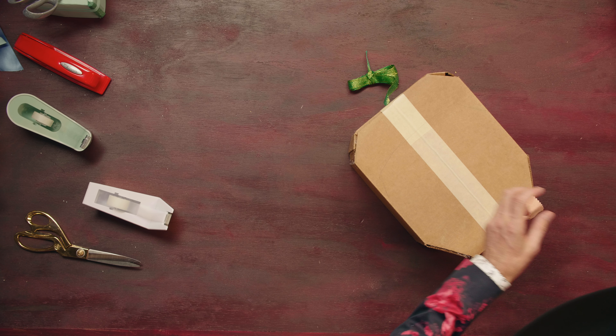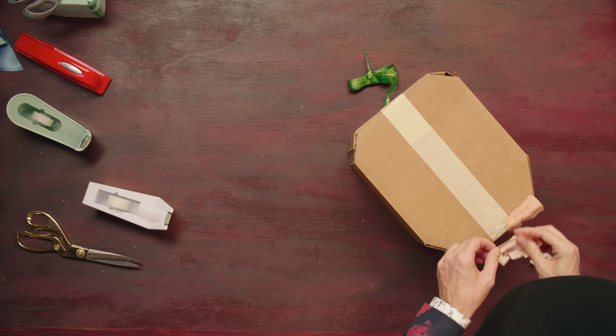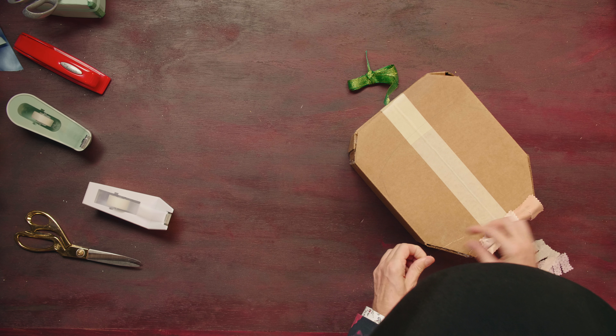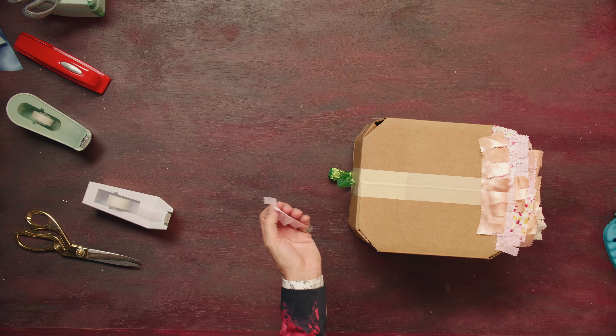This material, by the way, is just scraps of material that I found another use for. There's always something to do with those scraps of paper. In this case, I've cut them into these little, tiny pieces that are going to become the pinata.